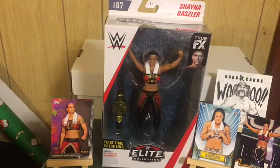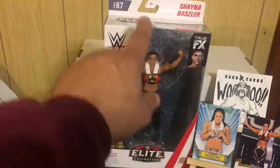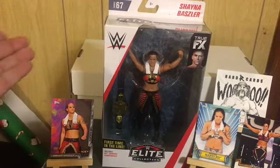This is my latest pickup — Shayna Baszler. She came with the NXT title, which she no longer holds because Charlotte has it. I don't have her autograph yet; I have a couple of her cards, but I do have her first-in-line elite series figure.